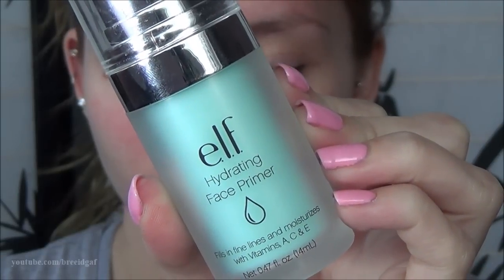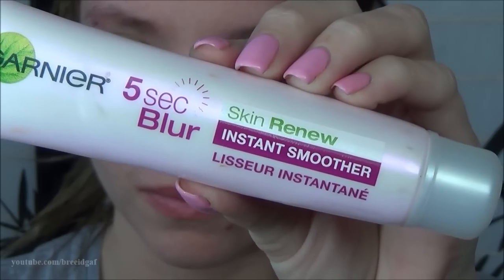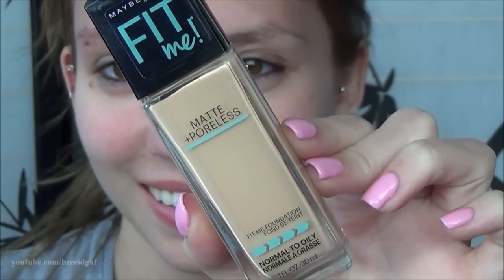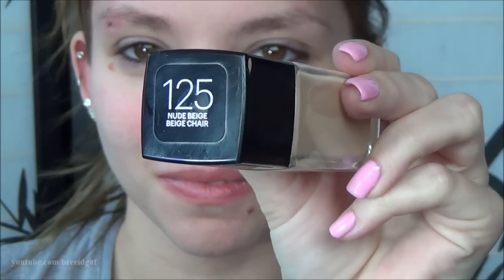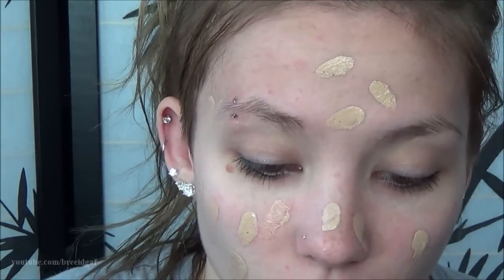So moving on to makeup — I used the e.l.f. Hydrating Face Primer and the Garnier 5 Second Blur Instant Renew Face Smoother, applying a very thin layer of both over my face to smooth out my skin and help the makeup go on easier. For foundation, I used my Maybelline Fit Me Matte and Poreless, which I've really been liking lately. I applied a very thin layer over my skin because you don't want to start out too heavy.